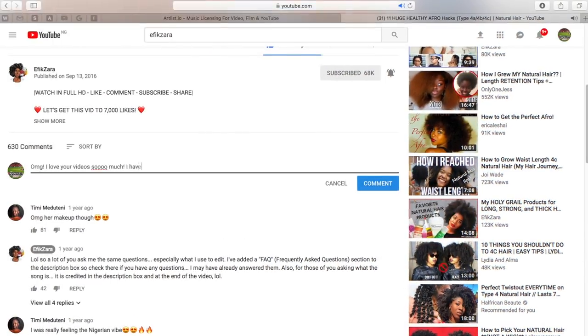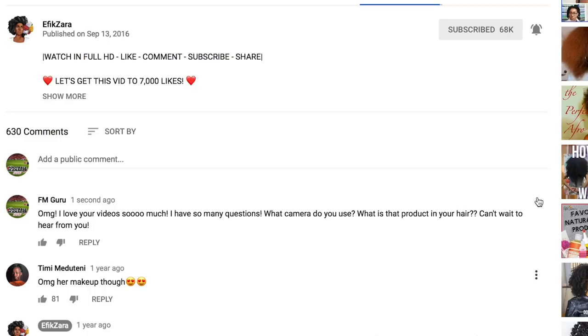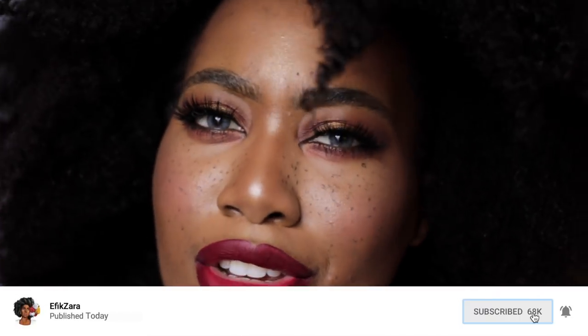Before we get into it, please don't forget to give this video a big thumbs up and let YouTube know you enjoy this type of content. Comment down below — let me know if you like this makeup look and if you want to see more of these videos. Be sure to share with friends and loved ones, subscribe, and turn your notifications on. This is perfect selfie-ready makeup — let's get right into it.